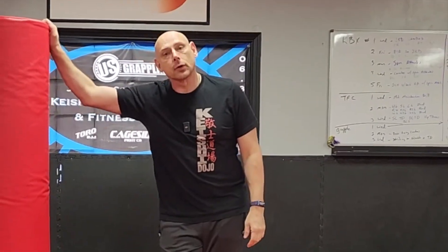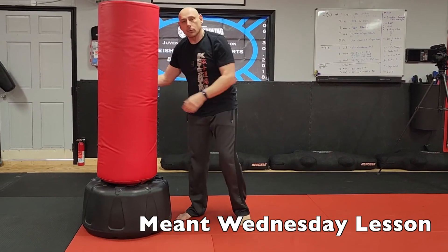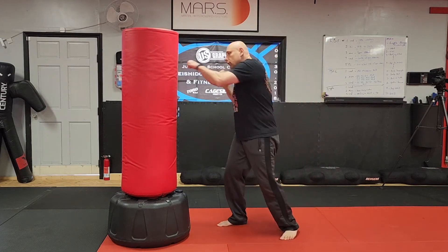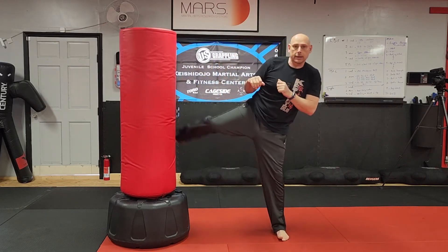Hey everybody, how you guys doing? So today we're going to talk about PIA — a progressive indirect attack — into our ABC, or attack by combination. If you did the Monday lesson, we worked on simply kick into the three hits. We practiced kicking in, one two three, and kicking out. Today we're going to talk about faking them out so we can score with those hits.